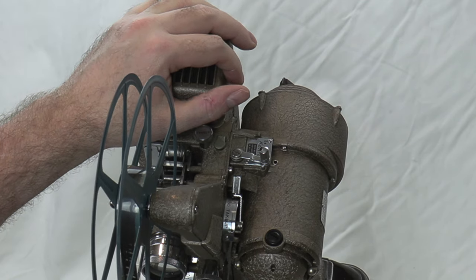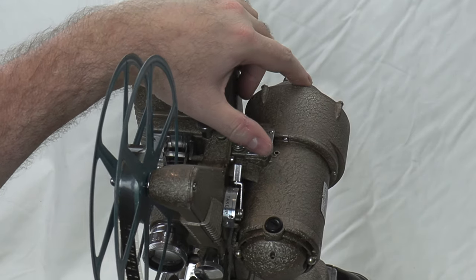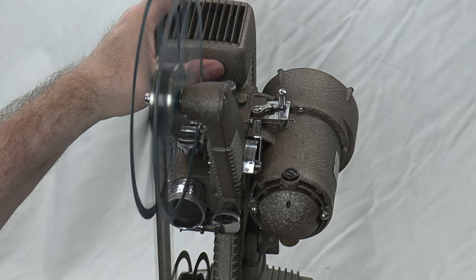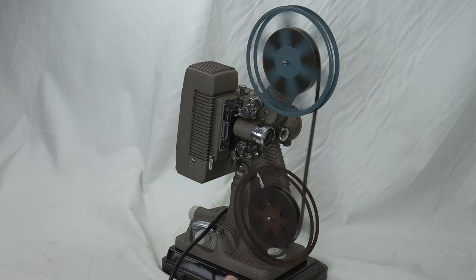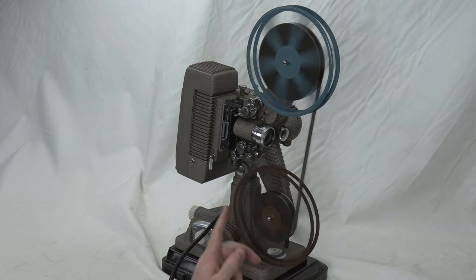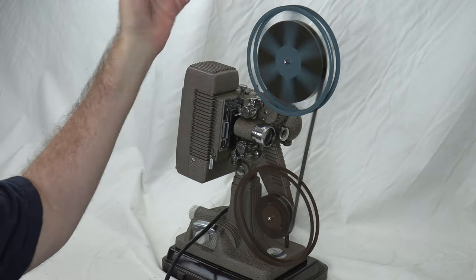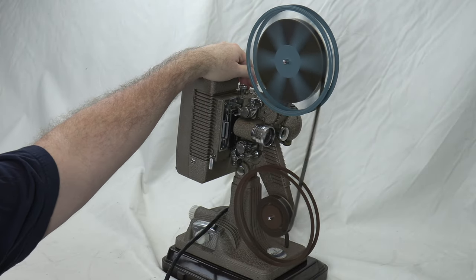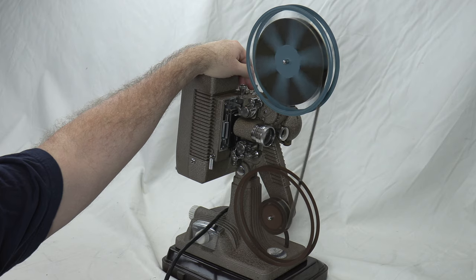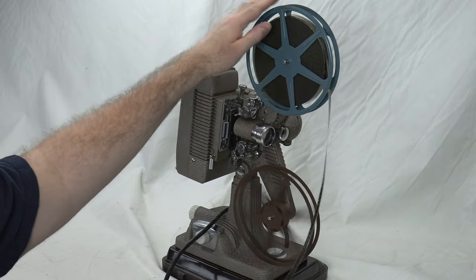Without further ado, let's rewind this. I put the clutch in and there she goes. It's a seven-inch reel — it takes maybe about a minute at this speed for a full reel. When you're done, put it back into neutral so the film doesn't flop around. We're almost off — and now we're off. Back into neutral and there's your film.